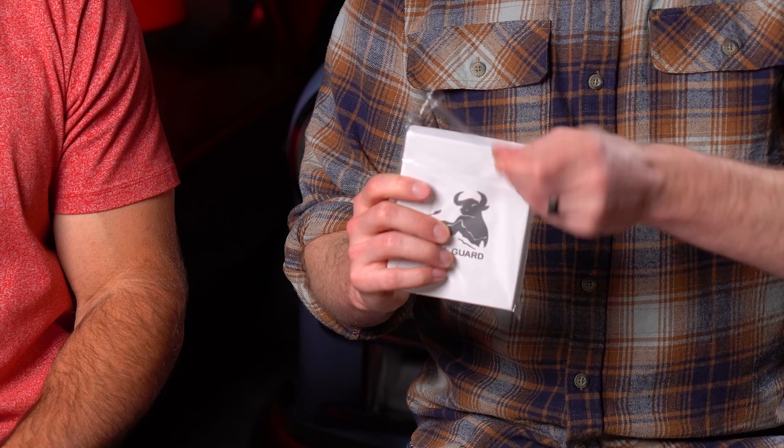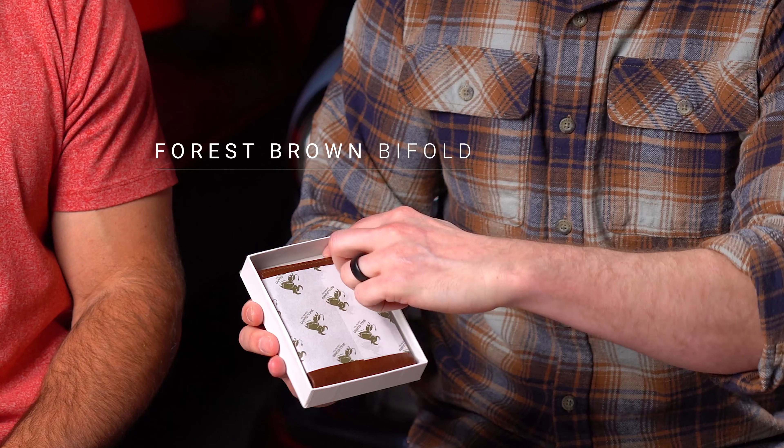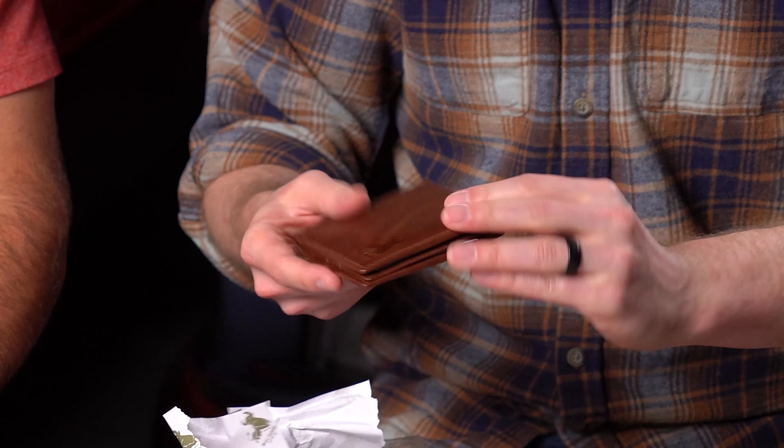Here's what you can expect when you open your BullGuard wallet for the first time. The first thing you'll notice when you unwrap your wallet is that awesome new leather smell. Brand new leather just has a smell to it — it smells so good. It reminds me of summer times growing up as a kid and getting a new baseball mitt, or those nice leather-wrapped work tools you might have in the garage. But if it's too strong or you don't like it, just leave it out of the packaging for a day or two and that smell will be gone.